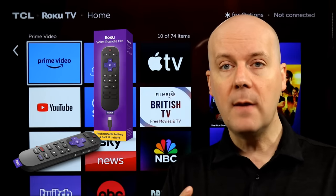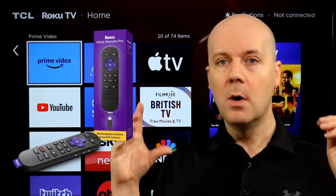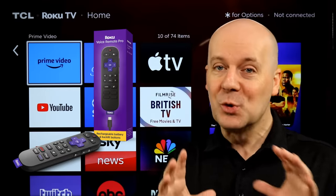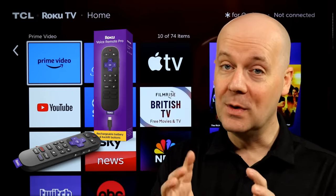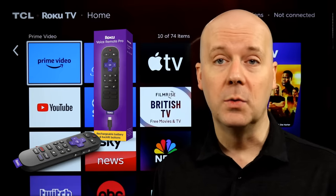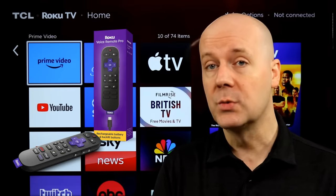And more importantly, they ditched micro USB and now have put USB-C into the Roku Pro Remote 2. This is a great feature — many people have been very upset that micro USB was still being used. It was one of the very few devices I still own, or at least regularly use, that still used micro USB, so this is really nice.